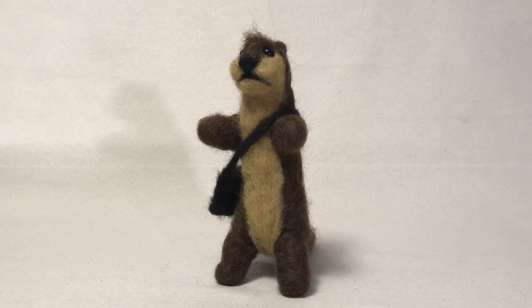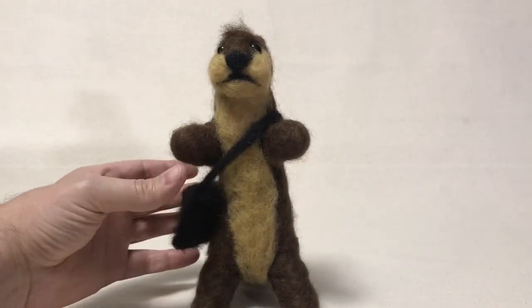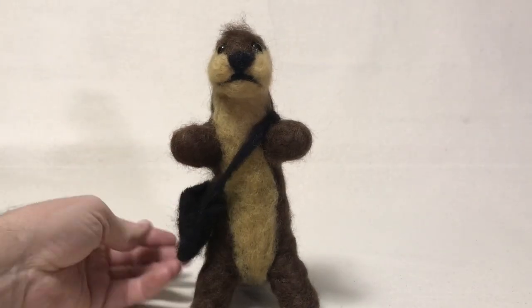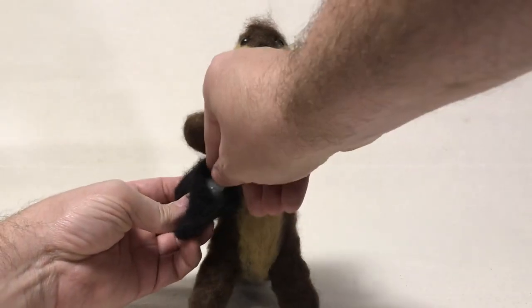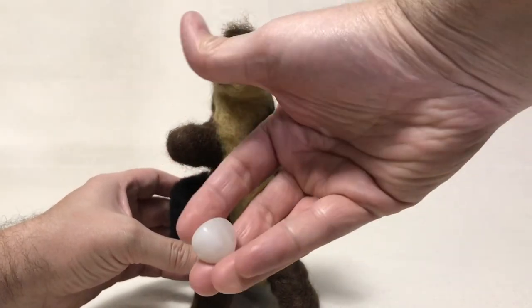But instead of doing that, where I'd have to make the pouch really small, I thought it'd be cute to do a plush one out of needle felt and then give it a little pouch. So I gave him a little purse or pouch and I even made it so you could put in a little rock.